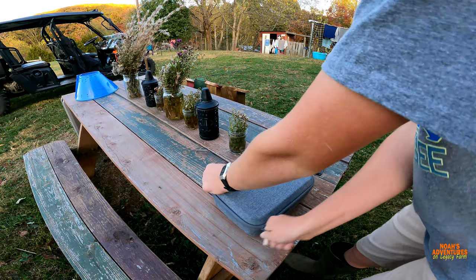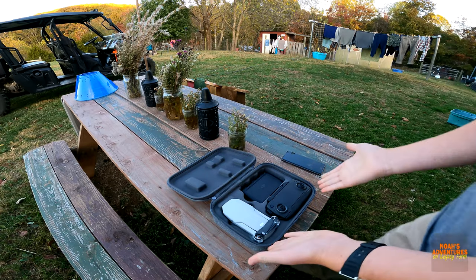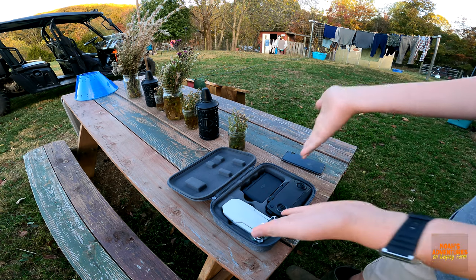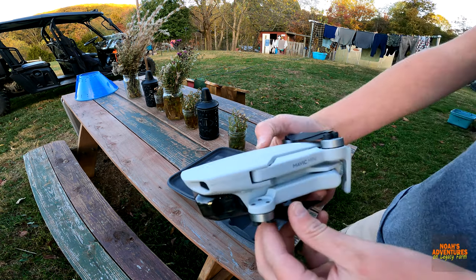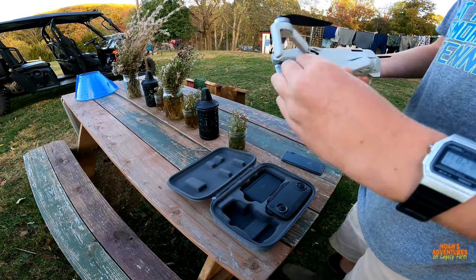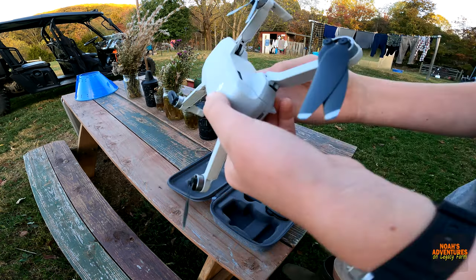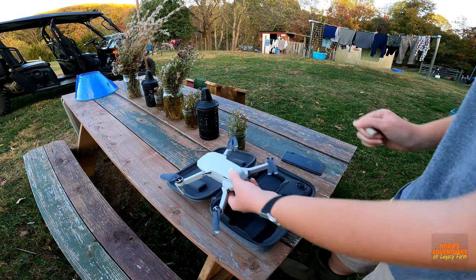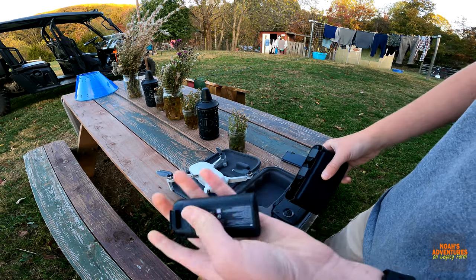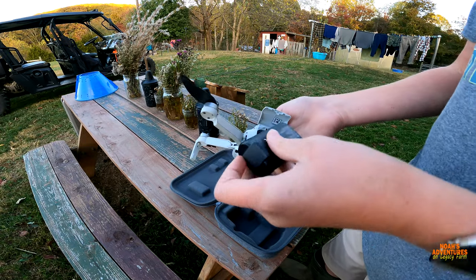Right here you have a very nice case — I love this case. Inside you have the drone, batteries, charger, and remote. This is the Mavic Mini right here, it's going to be awesome. We'll start by unfolding the drone. It only weighs 249 grams with the battery, which is a nice bonus.